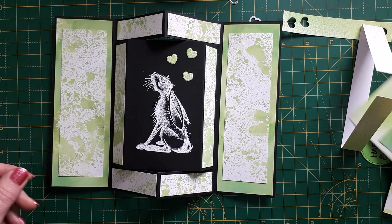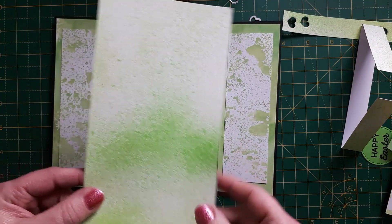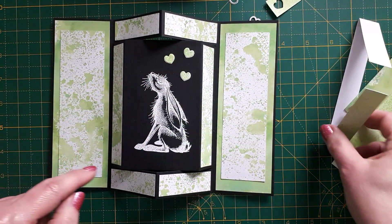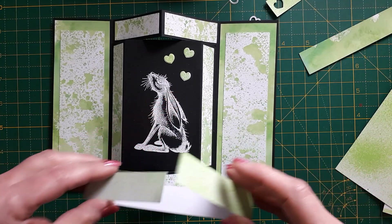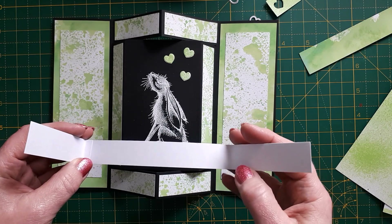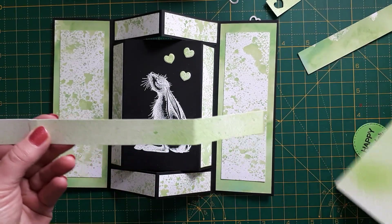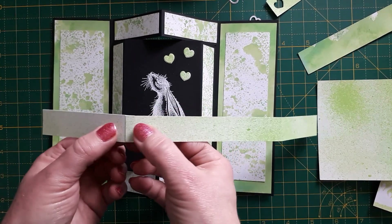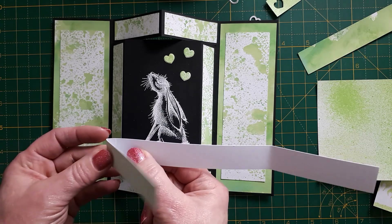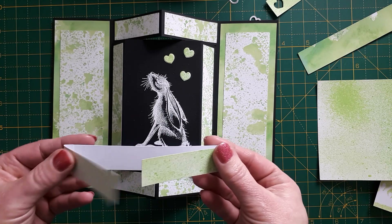I had a piece that was just the acrylic spray, and I used that to cut some little hearts and also to create a belly band. I made it from two strips — I just cut one-inch strips and attached them, placing the join to the side rather than the middle so it would be less obvious.